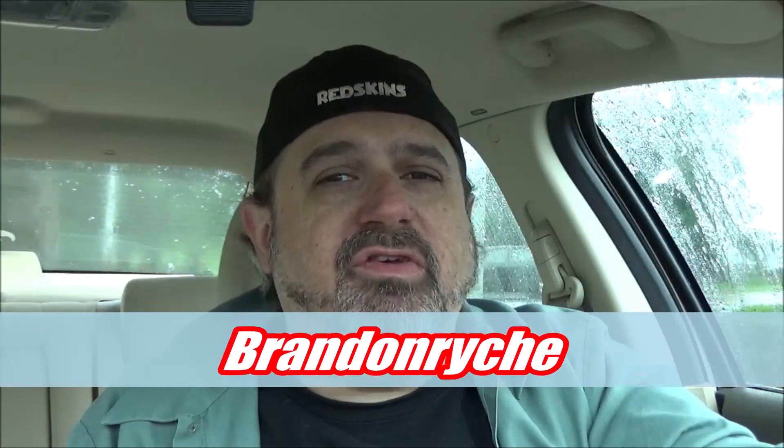Thanks for watching, ladies and gentlemen. Love Roy Rogers — so glad that on their 50th anniversary they are becoming a force once again in the quick service industry. That's something that is needed: a fresher, more home-cooked taste than your McDonald's or even your Wendy's. Stop by Roy Rogers if you have one in Virginia, Maryland, West Virginia, or New Jersey — they have a big presence and they're in New York as well.